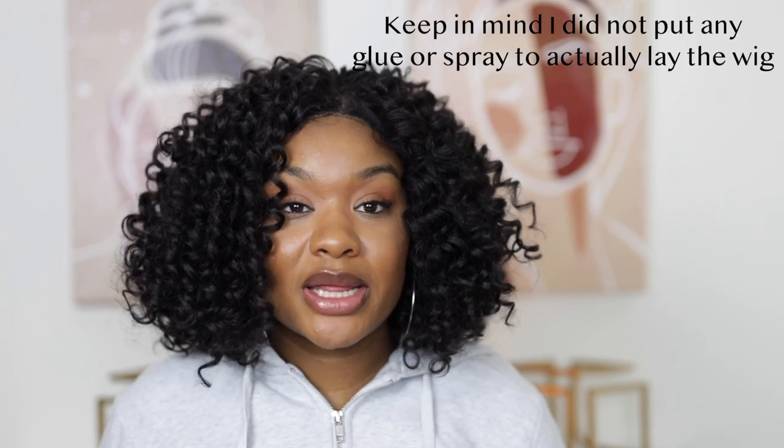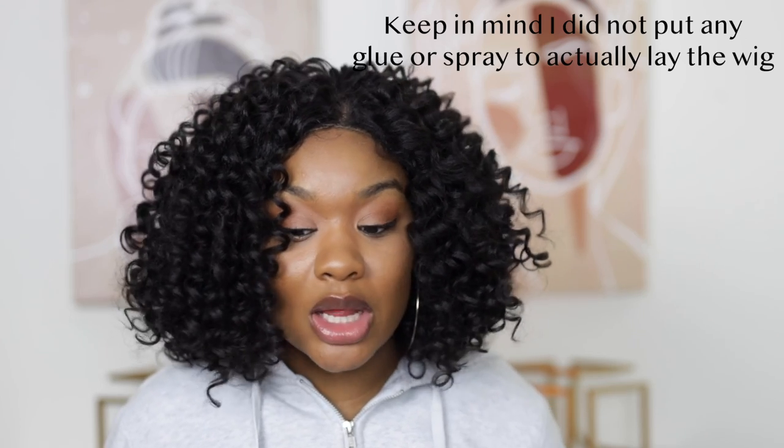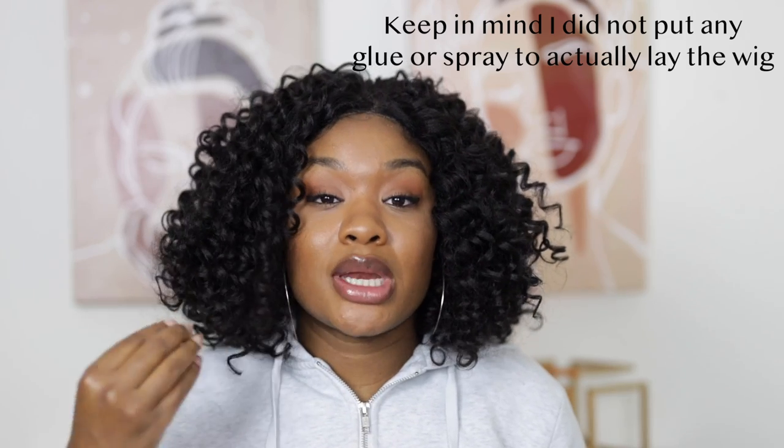I cut that lace off and this is giving real scalp. I know a lot of companies pride themselves on having like the invisible scalp, the HD scalp and all of that. I believe this company is more about recreating real hair — creating hair that looks natural, that looks real. I think that's their main focus, and the scalp is just like the cherry on top. And they did that on the scalp — like this looks like scalp.